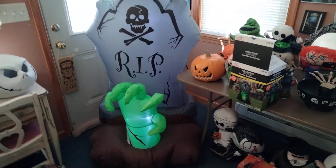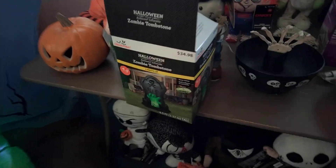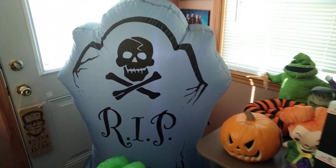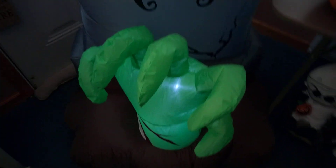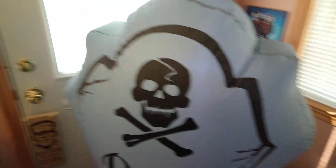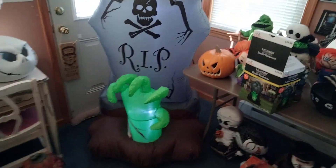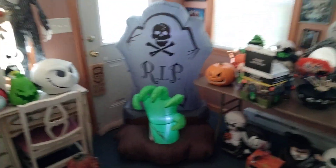This is the new for 2023 four and a half foot zombie hand tombstone, being sold at Spirit for 35 bucks. Here's the hand right here — I really like this one a lot. As soon as I saw this I needed to get it. It's four and a half feet tall and it's perfect for a graveyard. I think it looks really nice.